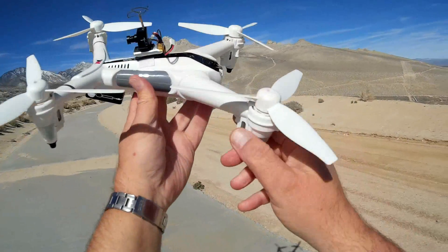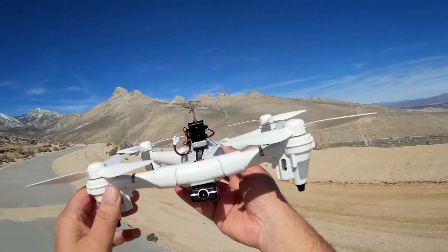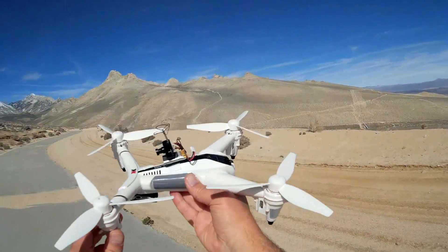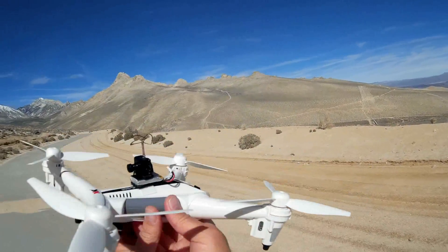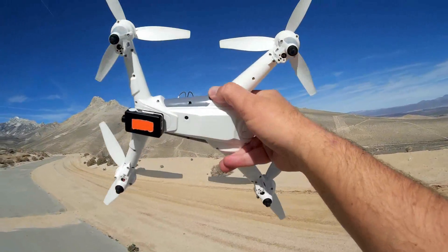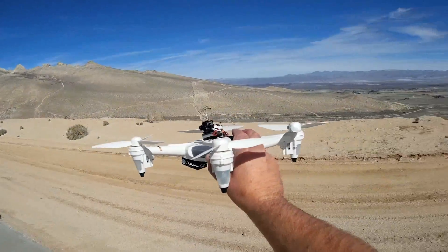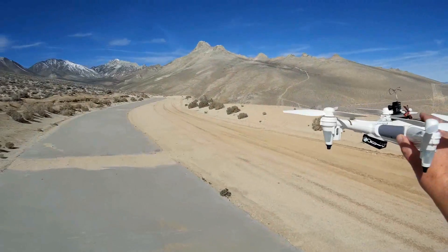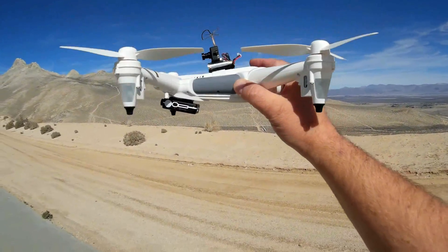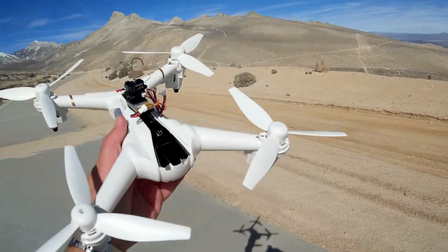Even without a stock camera, you can trick it out, which I did — I've already added a mini mobius to it. This quadcopter has a lot of lifting power, so you can add other features. I also added an FPV screen. What's special about the XK X300 is its optical sensor in the belly, which enables it to maintain hover even in the wind. I'm up here in India Wells Canyon, a breezy area, to demonstrate its position hold ability in windy conditions.